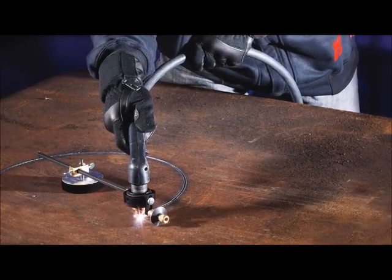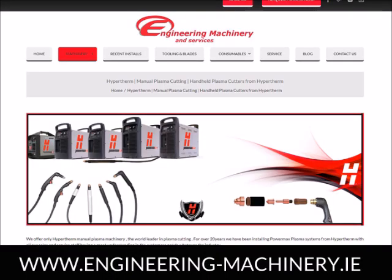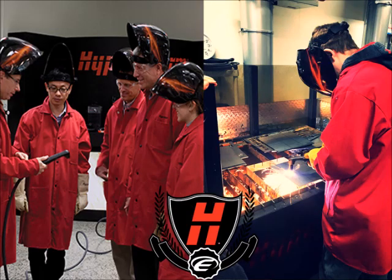For more information about these Hypertherm products, please visit our website. There are how-to videos that were produced to help you get the most use out of your system in a variety of applications. We offer 3 years parts and labour warranty on all our Powermax range. Call us today to arrange a demonstration on your premises or to enquire about the latest offers available.